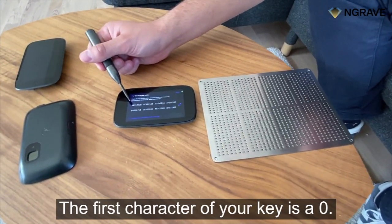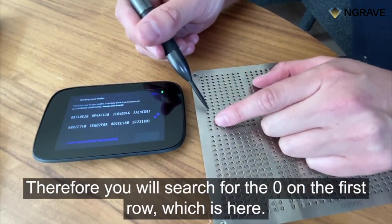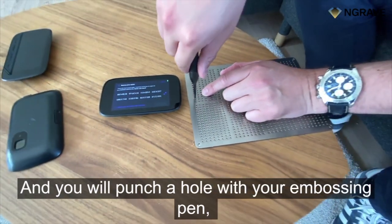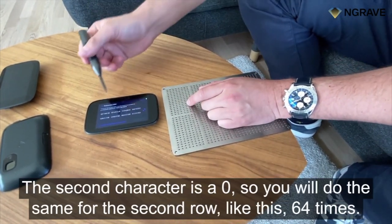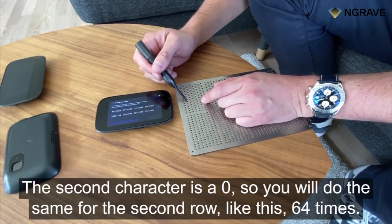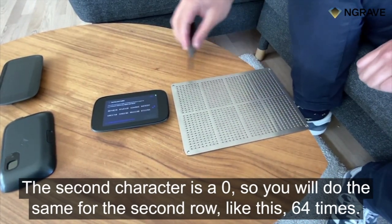The first character of your key is a zero, therefore you will search for the zero on the first row, which is here, and you will punch a hole with your embossing pen through the upper plate into the bottom plate. The second character is also a zero, so you will do the same for the second row — like this, 64 times.